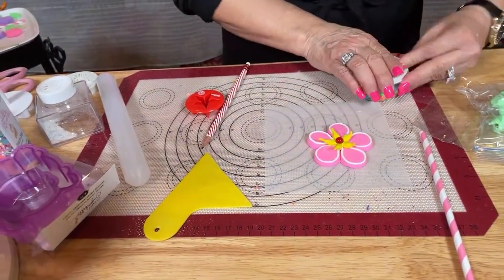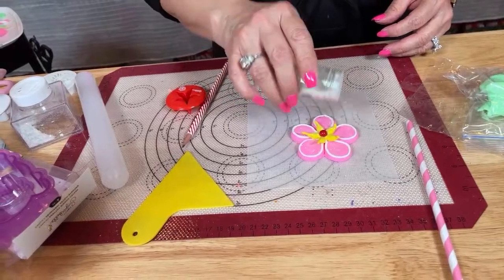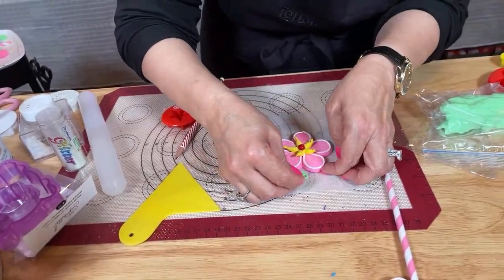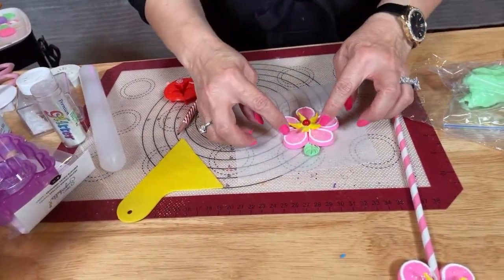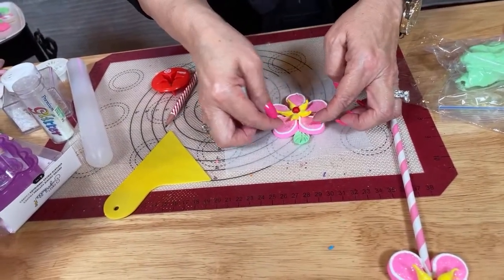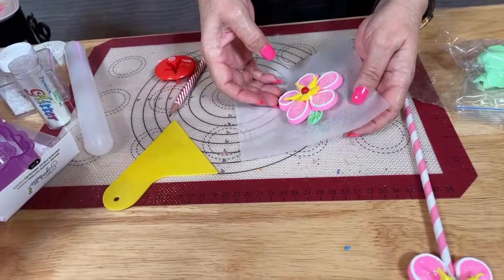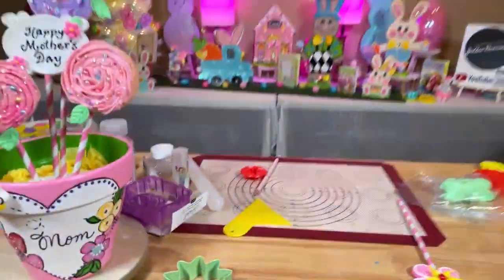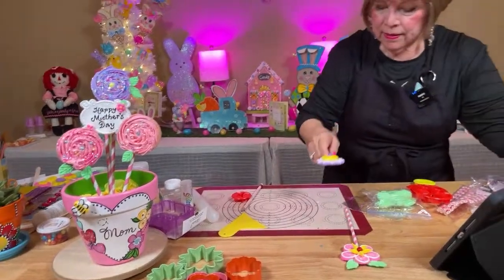And then I'm going to glitter it. Look at that, friends — how easy is that? And then I need to make another leaf. Done deal — that's going to stick on there because the flower is wet and it'll stick. Another one is going to the rack to dry. Now, before I show you that one, let's go ahead and put this one on the pot.